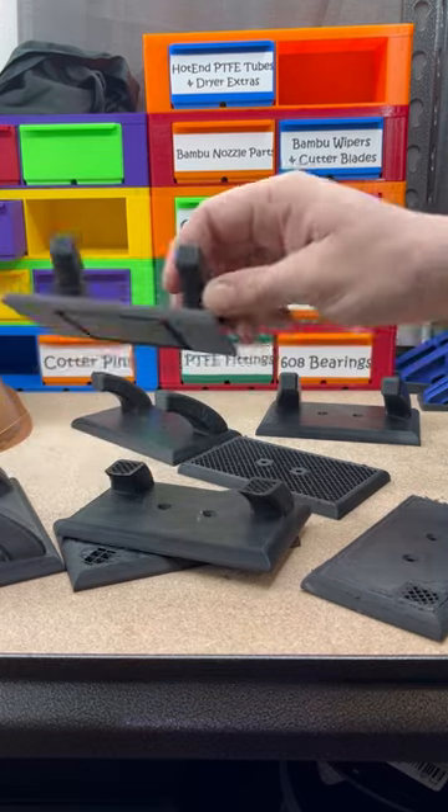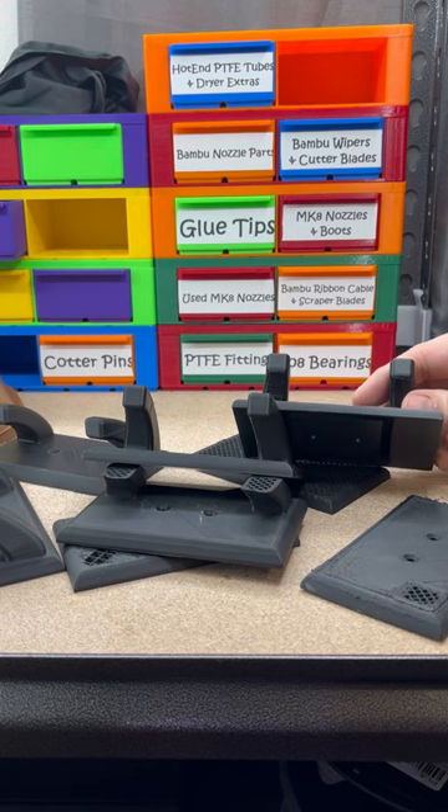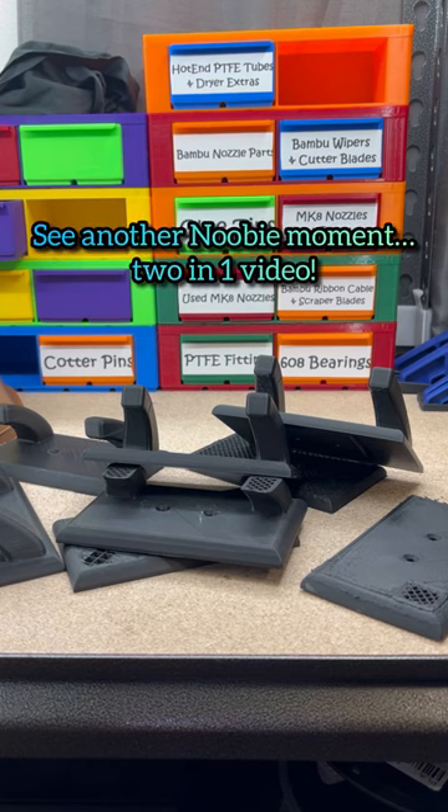But I did get a good set out of them. These are all not cleaned up either, so these will look a little better when I get done. And I'm going to throw them up on some towel racks — towel hangers, I guess.